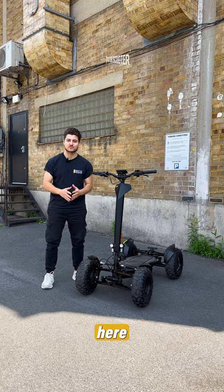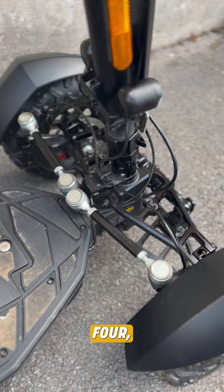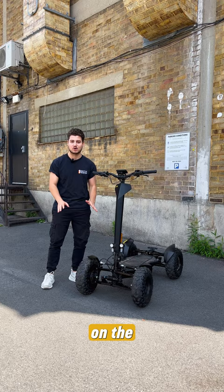Hey, Eric here from Dr. Scooter, the home of electric scooters and electric bikes in the UK. I want to introduce to you the MIA 4, a patent designed by MIA Dynamics, created carefully over a four-year period to bring you the best quality electric vehicle on the market.